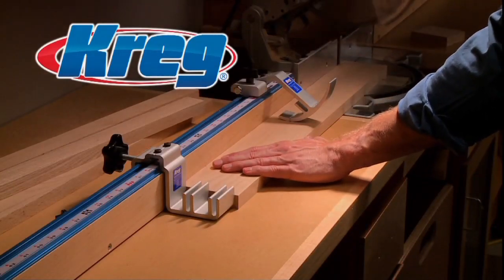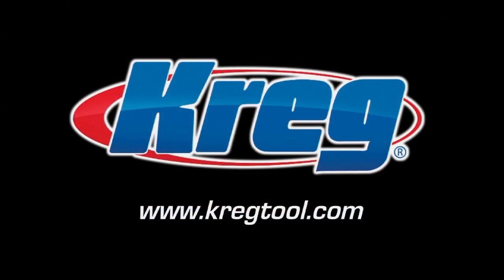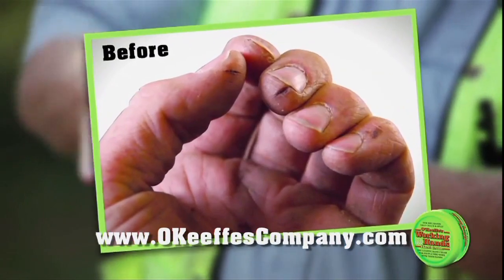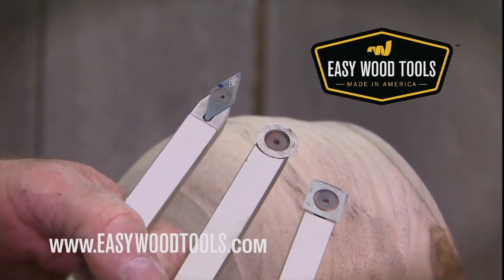Craig, from the first cut to the final assembly, providing woodworkers with products that help simplify woodworking challenges. Gorilla Glue for the toughest jobs on planet earth. For dry hands that crack and split, O'Keeffe's Working Hands. Easy Wood Tools, American-made tools for all skill levels.